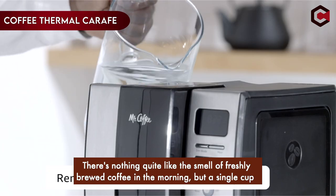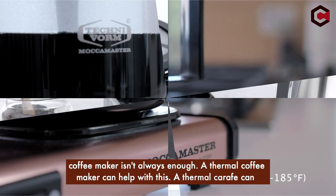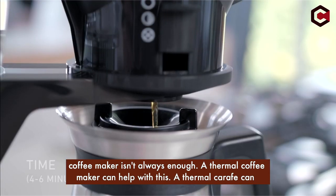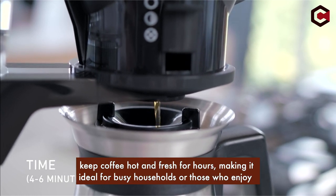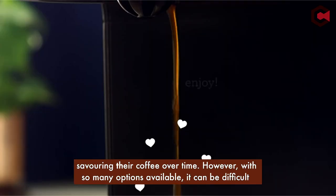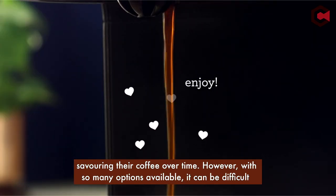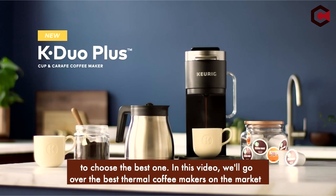There's nothing quite like the smell of freshly brewed coffee in the morning, but a single cup coffee maker isn't always enough. A thermal coffee maker can help with this. A thermal carafe can keep coffee hot and fresh for hours, making it ideal for busy households or those who enjoy savoring their coffee over time. However, with so many options available, it can be difficult to choose the best one.